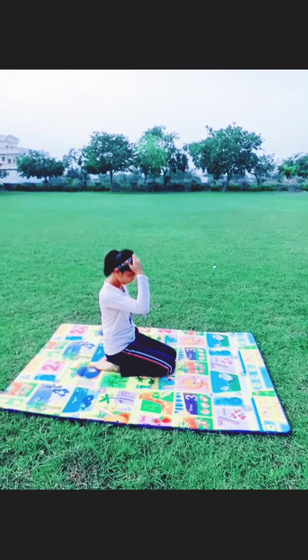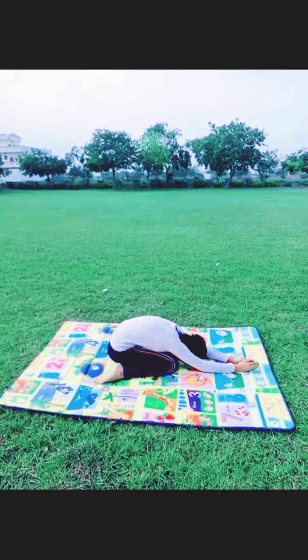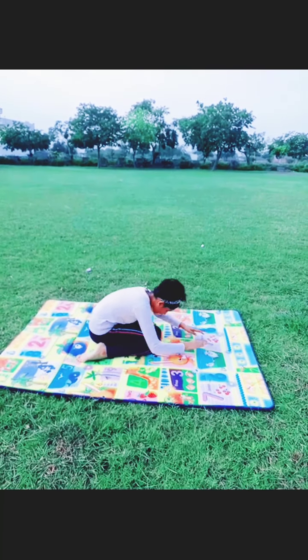Our next asana is Kapotasana, also known as Pigeon Pose. It increases the flexibility of our spinal cord and is good for our spinal cord and hands. Minimum we should do it for 2 minutes.